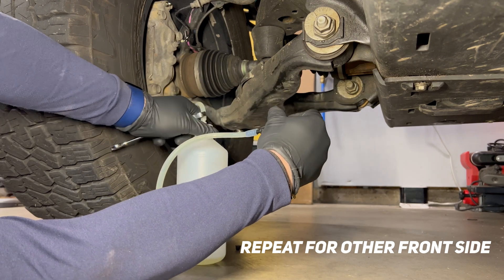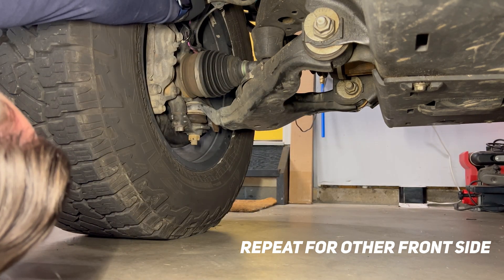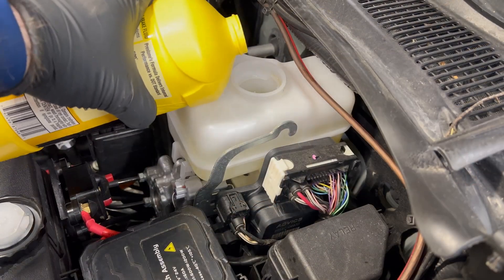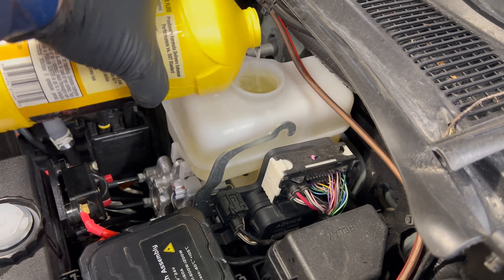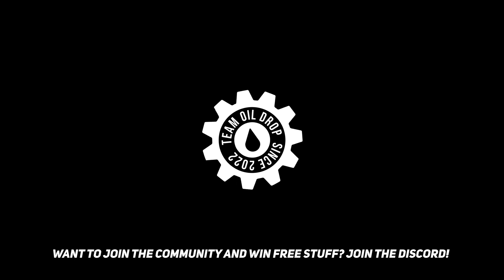Once you've sufficiently gotten enough brake fluid through, go ahead and remove the nipple from the bleeder. Repeat this on the other side — I'm just showing the driver's side here. Then reinstall the dust boot cap, top off your brake fluid, make sure it's at the full mark, and you're good to go.